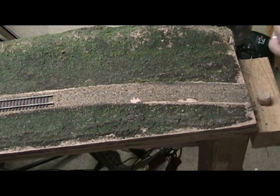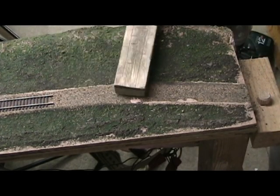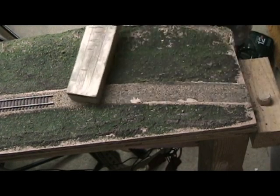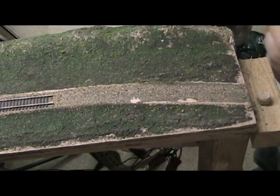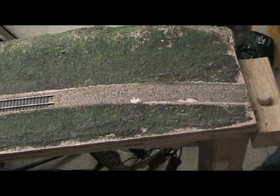The first thing I need to do is a little bit more prep work here. There's still a little bit of glue left on the cork roadbed — actually it's Elmer's squeeze and caulk. Stuff comes in handy; it's great for gluing down track. So I need to sand that away a little bit.